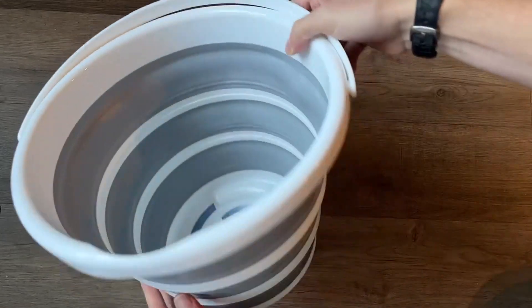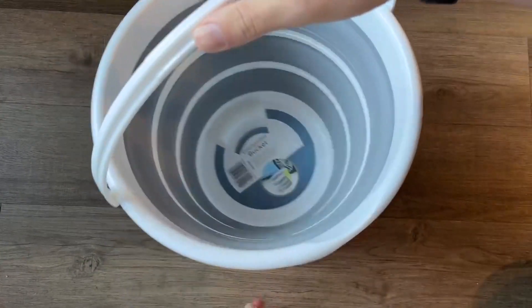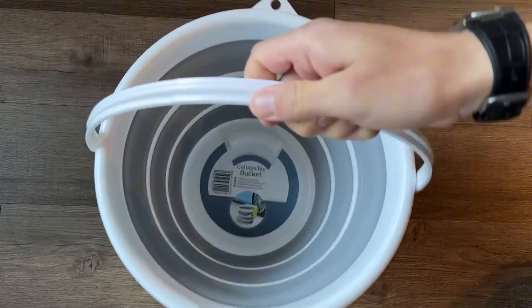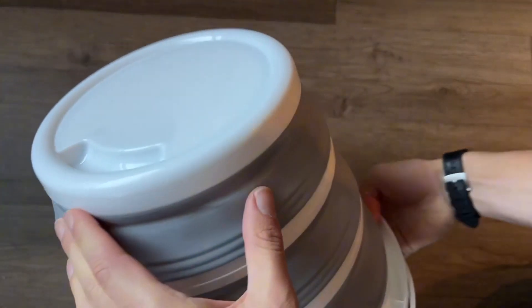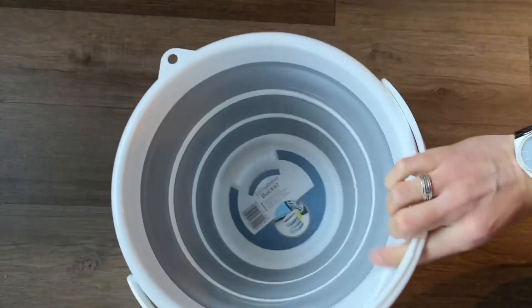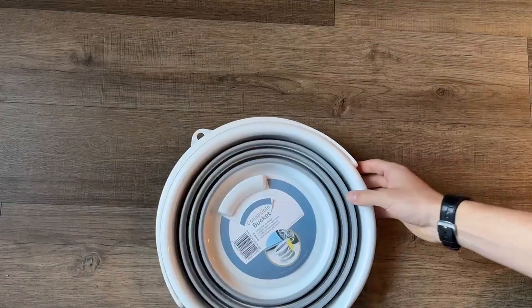It does take a little bit of effort to push out the bottom, but it's easier to do once you get used to it. It is very rigid and we love how the handle folds out very nicely — it seemed very sturdy. So even if you have a decent amount of heavy material or water in here, it would be able to sustain that and be sturdy enough to carry a fairly long distance.